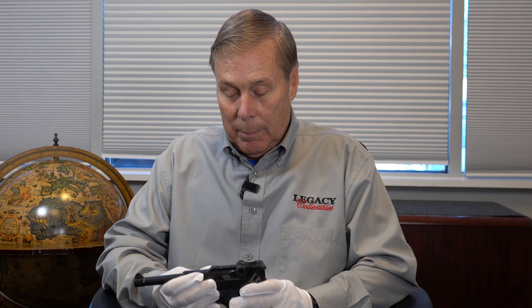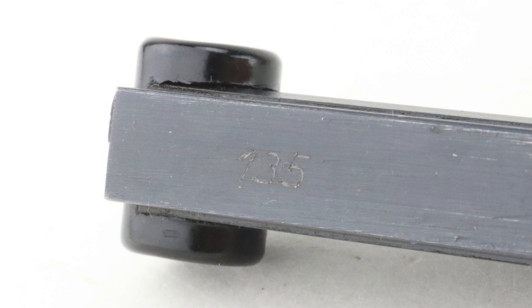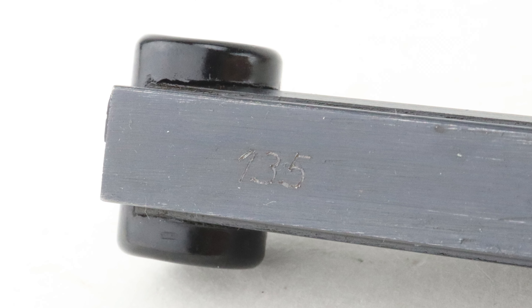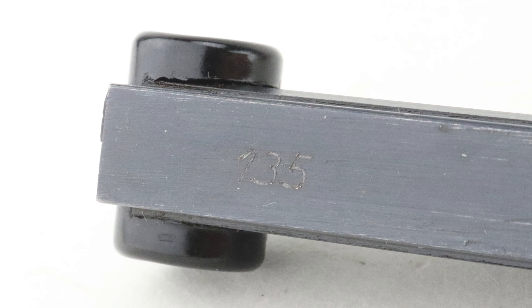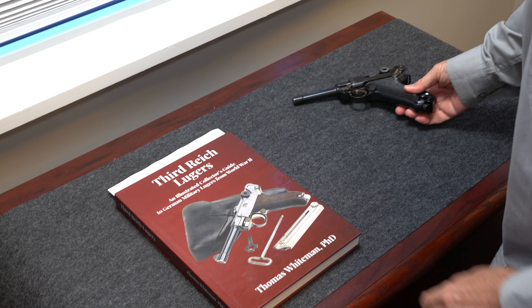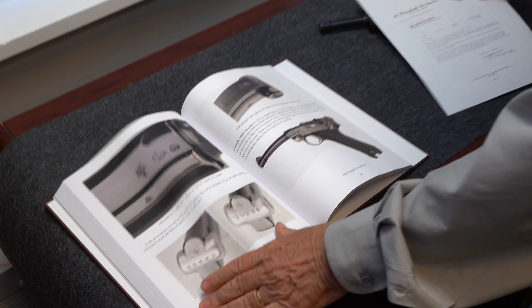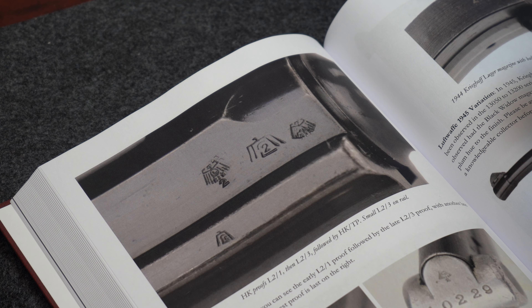One other feature: just like the 1944 Krieghoff, this one has a matching magazine and it's numbered on the spine. If you go to my book on Third Reich Lugers — available on our website — the section on 1944 Krieghoffs has pictures and proof marks very similar to this gun, though I suspect the parts are a little later, maybe more like 1945.